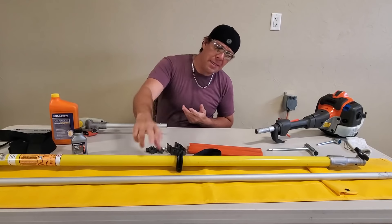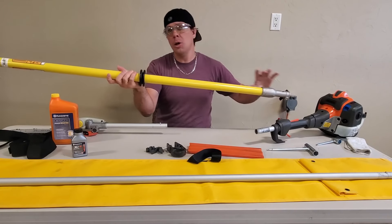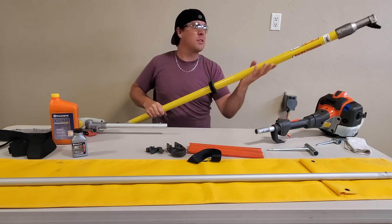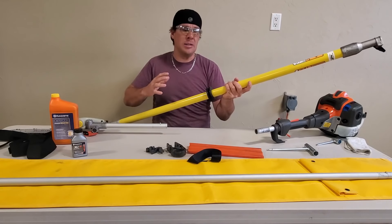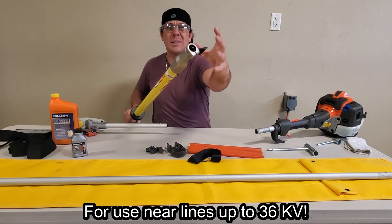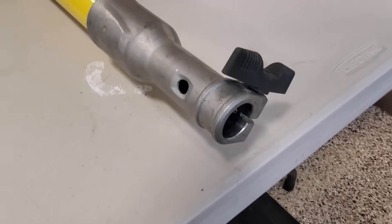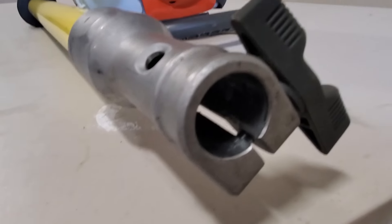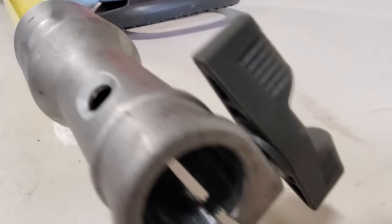Next, we've got the fiberglass shaft. This is the piece that connects the motor to the saw blade, and this is actually what makes the tool so unique. This fiberglass shaft with a fully enclosed fiberglass drive shaft is what's been dielectrically tested according to OSHA 1910.269. Where that steel spline enters into the internal fiberglass portion of the shaft, that's completely sealed off so no foreign objects, dirt, or grime can get inside the stick and affect its dielectric integrity.